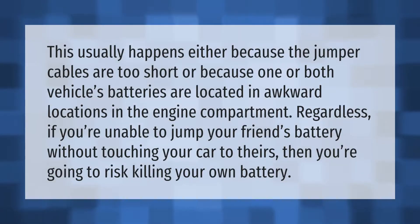This usually happens either because the jumper cables are too short, or because one or both vehicles' batteries are located in awkward locations in the engine compartment. Regardless, if you're unable to jump your friend's battery without touching your car to theirs, then you're going to risk killing your own battery.